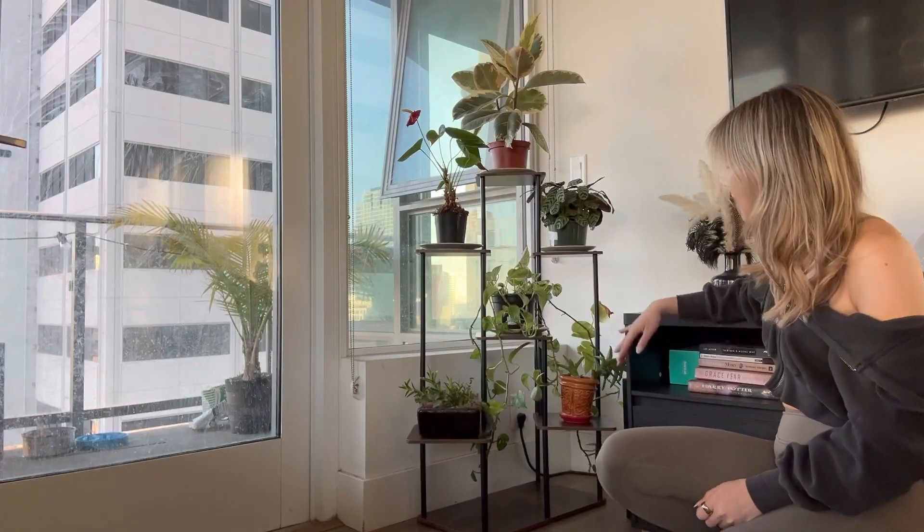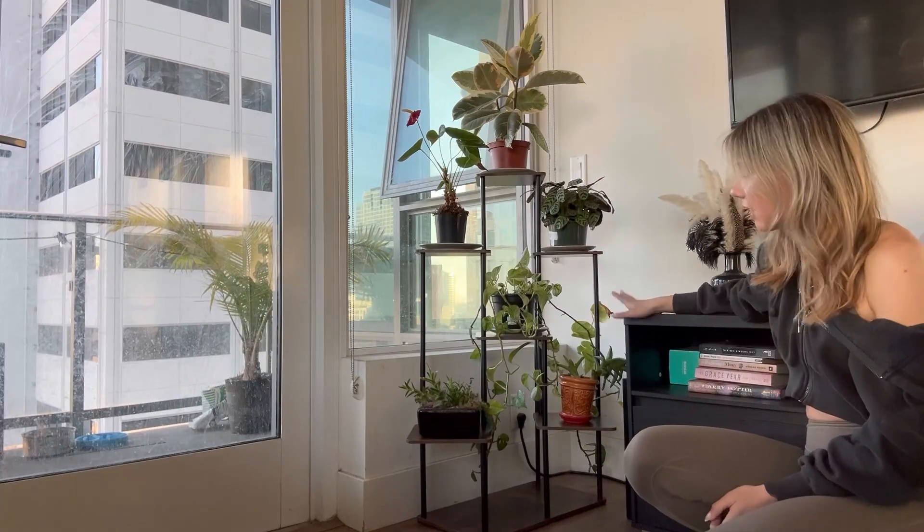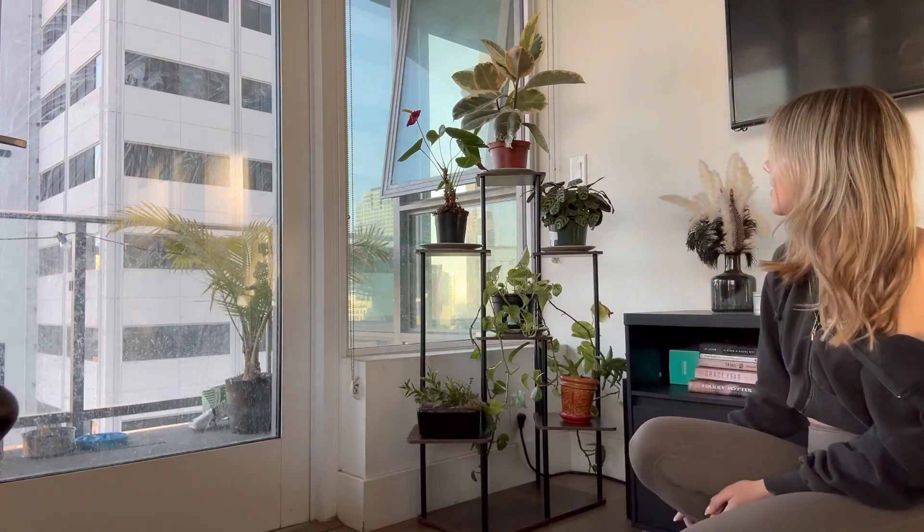Here is what the plant stand looks like now that it is filled with plants — it is so cute, I absolutely love it. There's even more room on the bottom if you want to add more plants too. So if you guys are looking for a really cute plant stand, definitely check this one out.